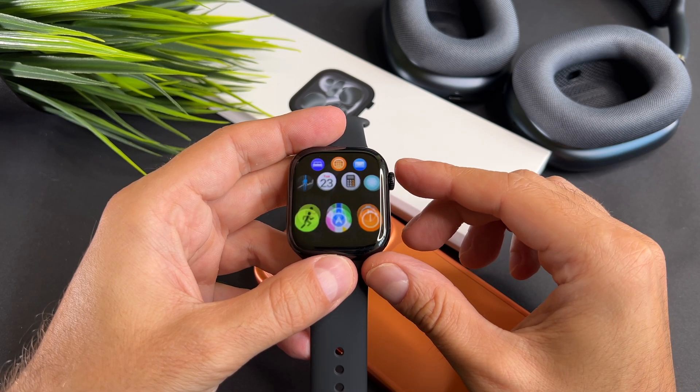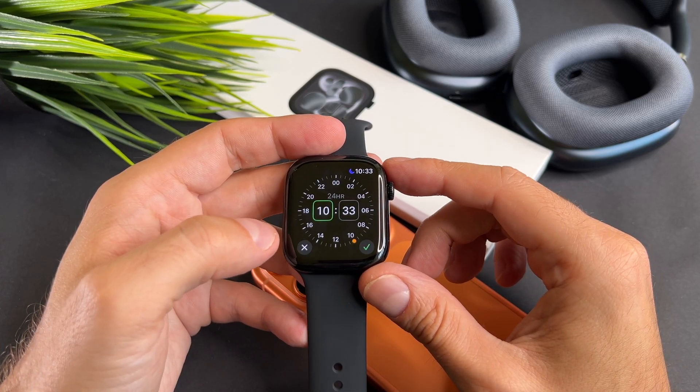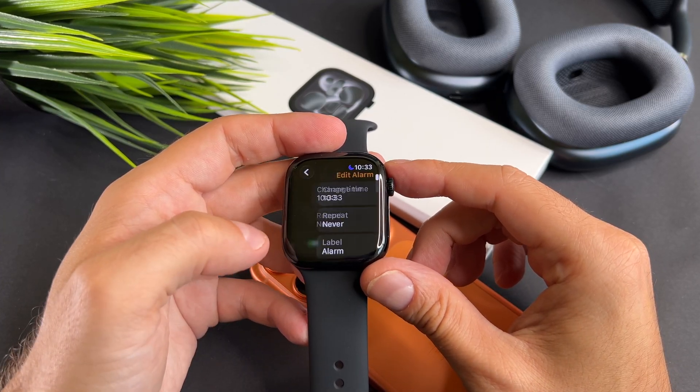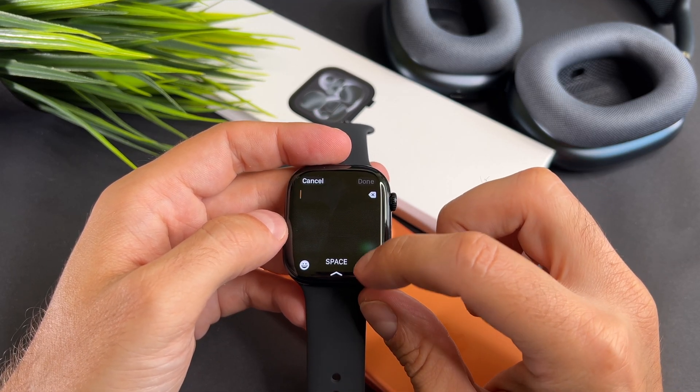Hi everyone! In this short video I will show you how to use your keyboard on your brand new Apple Watch 11. To demonstrate, I will use the alarm app and show you how to rename an existing alarm.